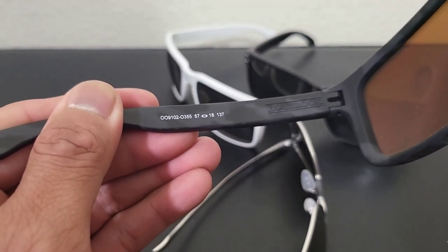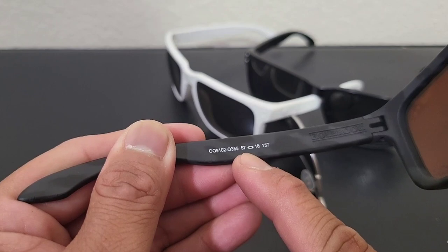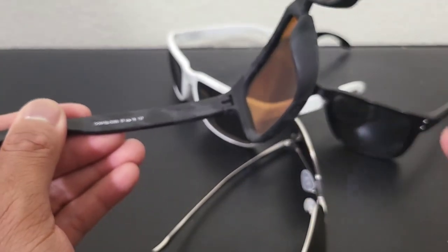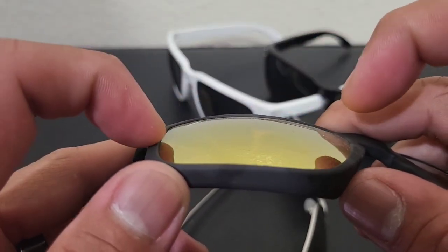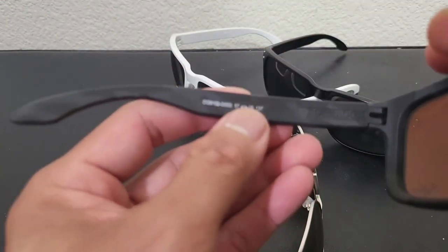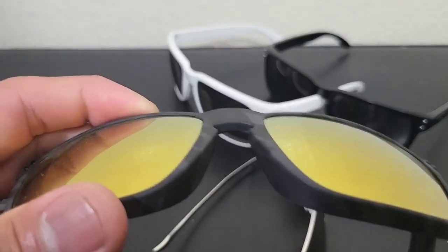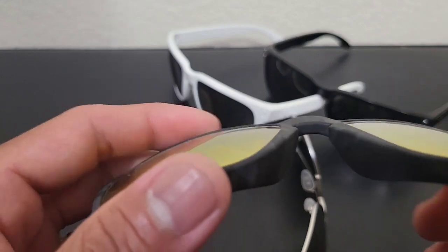I can't talk about the TI without talking about the history of Holbrooks. Regular Holbrook frames are 57mm in lens sizing, and the XLs are made with 59mm. That means the width of the lenses from one end to the other is either 57 or 59 millimeters. The bridge gap — the portion between the nose — is typically 18 millimeters. Because of the lens width, the frame becomes wider overall.